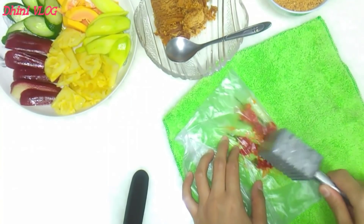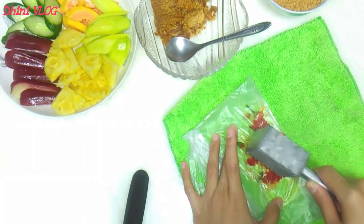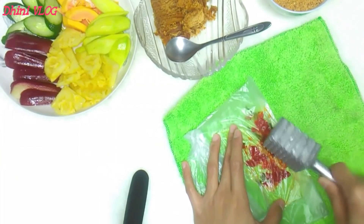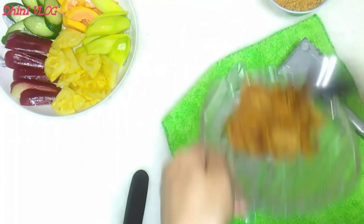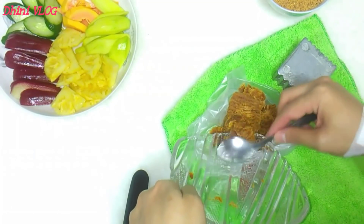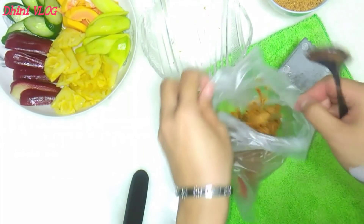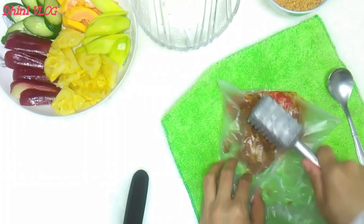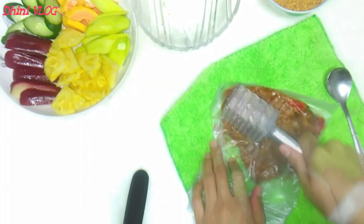Oh iya, kalau nggak ada ini, kita bisa menggunakan batang pisang yang besar itu. Sudah, ini aja nggak usah terlalu lembut ya. Kita campurkan gula merahnya. Kita tumbuk lagi sampai tercampur. Jangan lupa dibalik-balik.